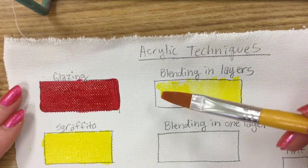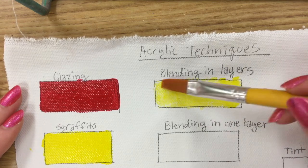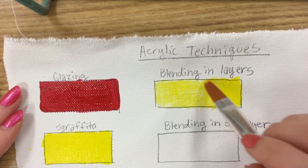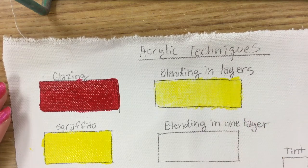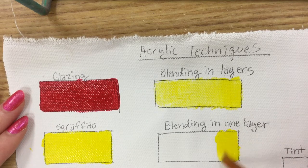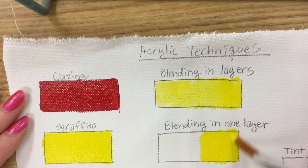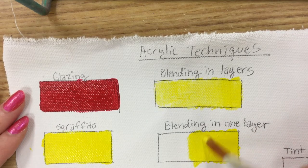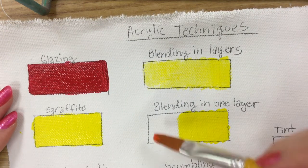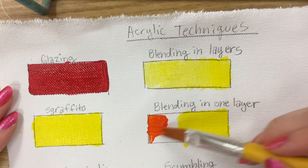Now we're practicing blending in layers. To start, you just need to fill in your spot kind of lightly — I watered down the paint on the left end but kept it a little bit thicker on the right end. Now we're going to practice blending in one layer. Keep in mind you can always pause this video to catch up — this is meant to follow along and use your materials as you go.